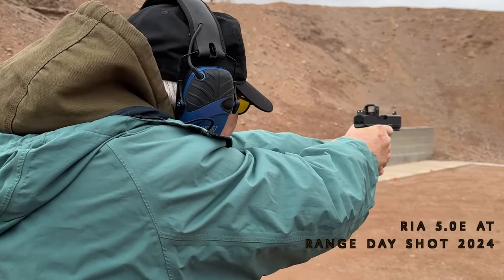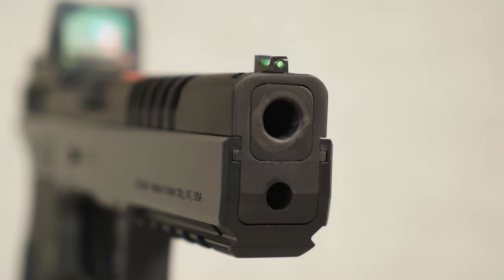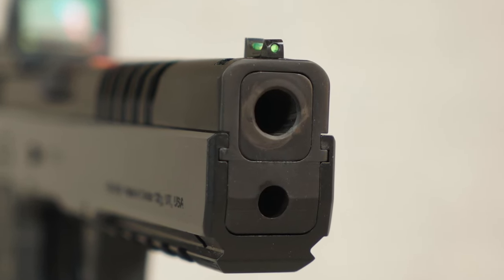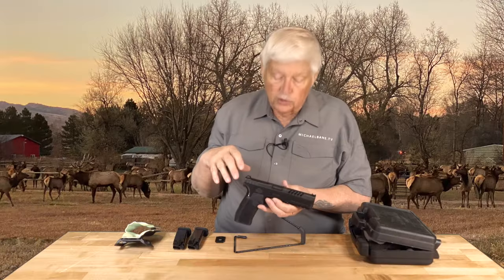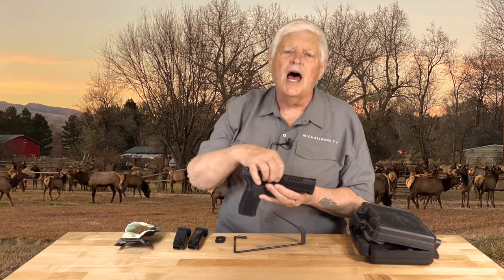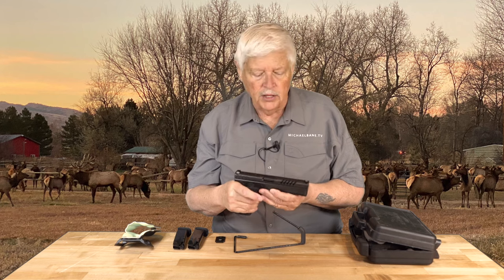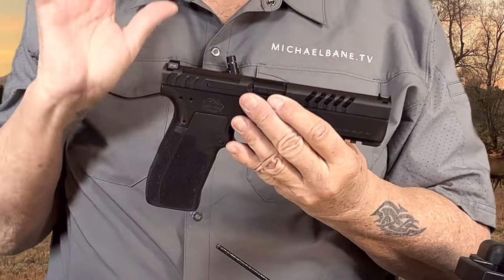A lot of those enhancements you can't see — some changes in the barrel geometry. The earlier model had sort of a trapezoidal barrel, but this is a square barrel. There are a little bit of changes in those geometries, and if you look here at the aggressive cuts on the slide, this is because the 5.0 is one of those guns, like a Sig P210 or CZ series, where the slide rails are inside the frame. That means when you have to manipulate the gun, you have limited space up here, but these cuts make it really easy to manipulate.